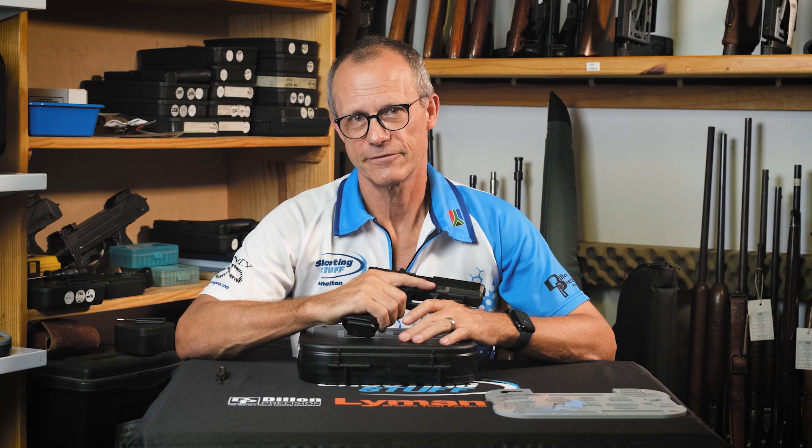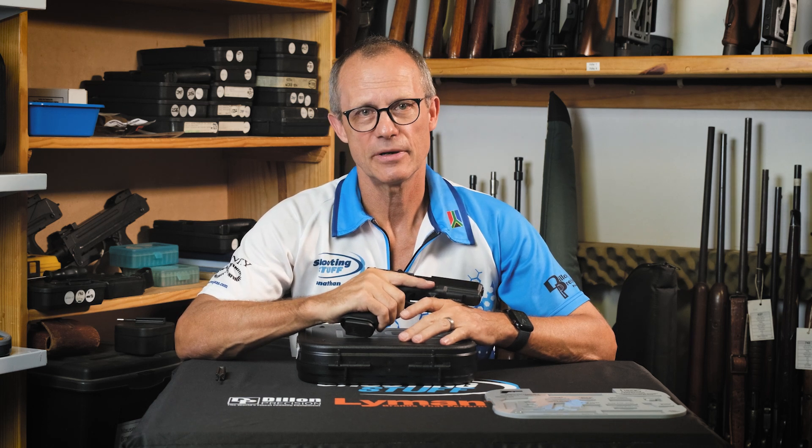Hello, I'm Jonathan from Shooting Stuff. Today I'm going to show you how to strip and reassemble a Glock 17 Gen 5.